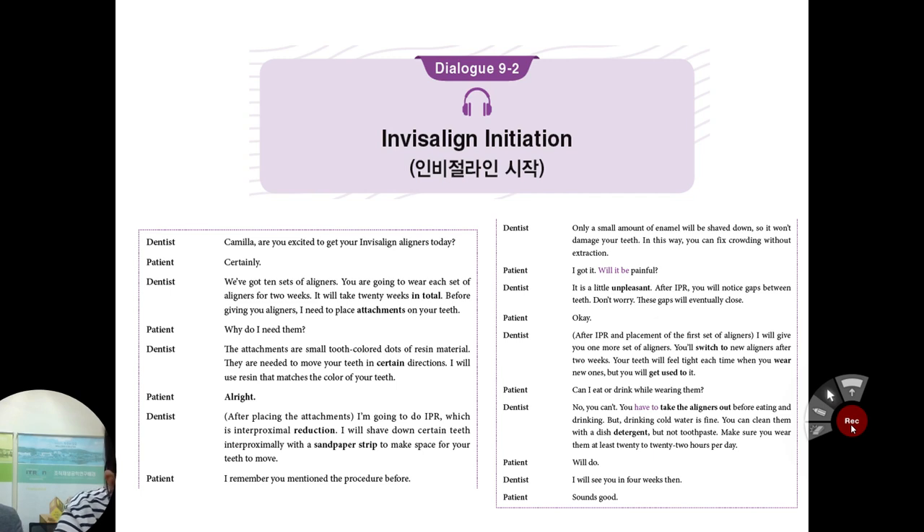Can I eat or drink while wearing them? No, you cannot. You have to take the aligners out before eating and drinking, but drinking cold water is fine. You can clean them with a dish detergent, but not toothpaste. Make sure you wear them at least 20 to 22 hours per day. I'll see you in four weeks then. Sounds good.